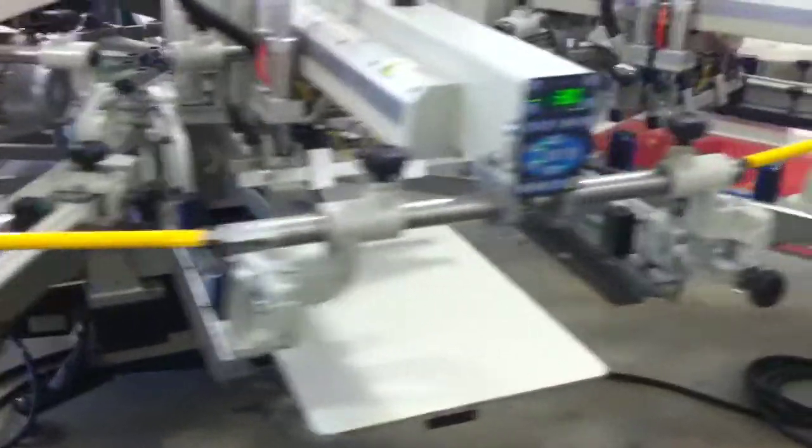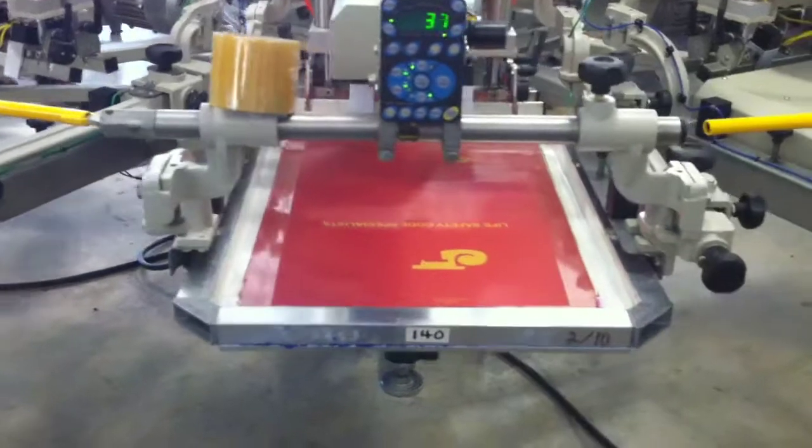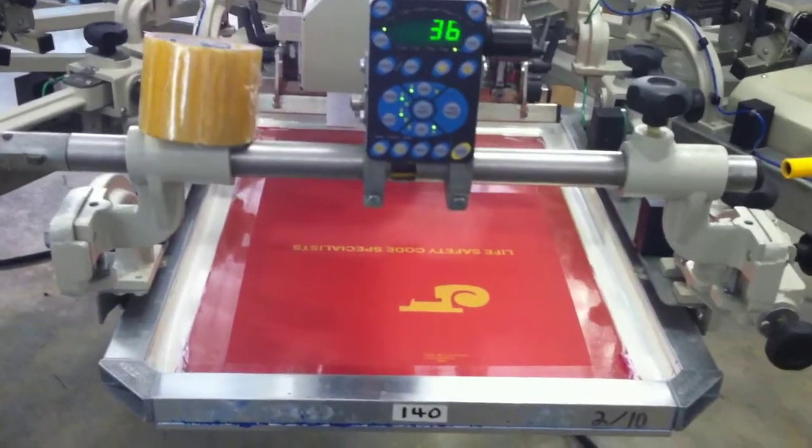Right now Carlos is setting up a used-to-be three-color job on navy shirts. We got white on the base, a red color right there, and probably a top white.